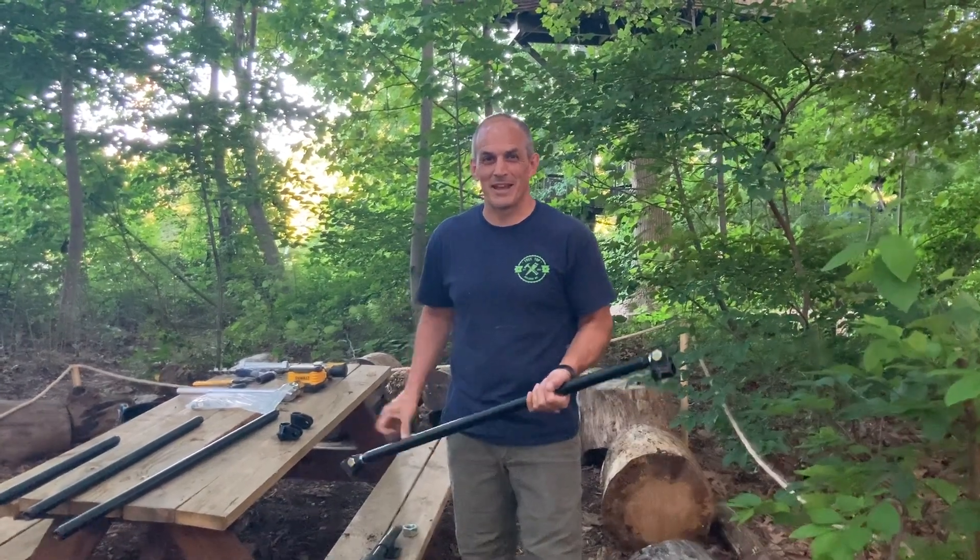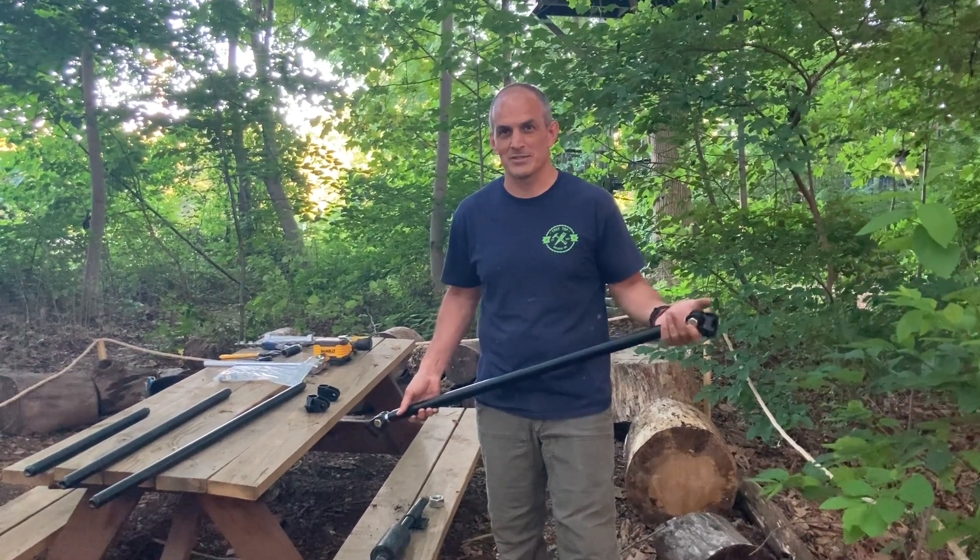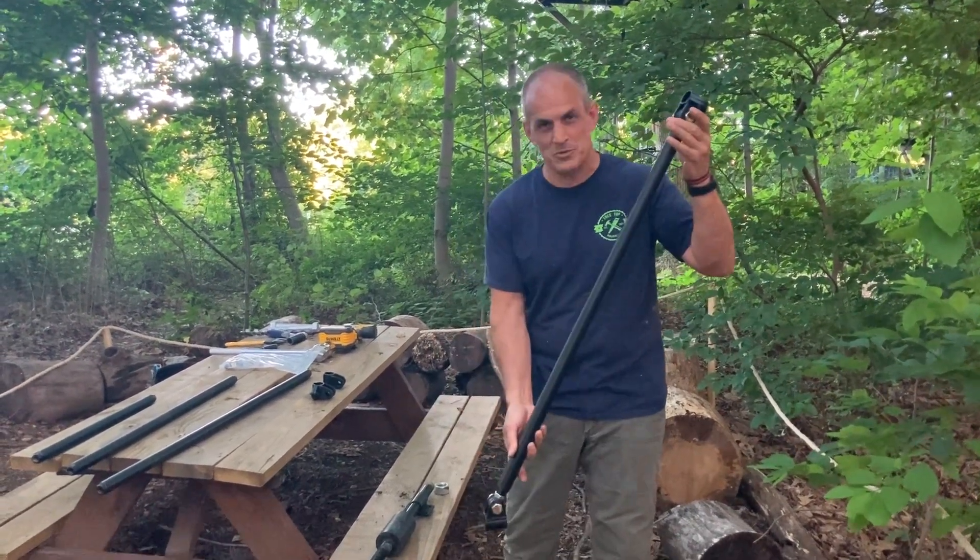Hi, I'm Joe and I'm going to be talking to you about how to install the Treehouse Supplies Modular Treehouse Attachment System Retrofit Strut, one of these right here.